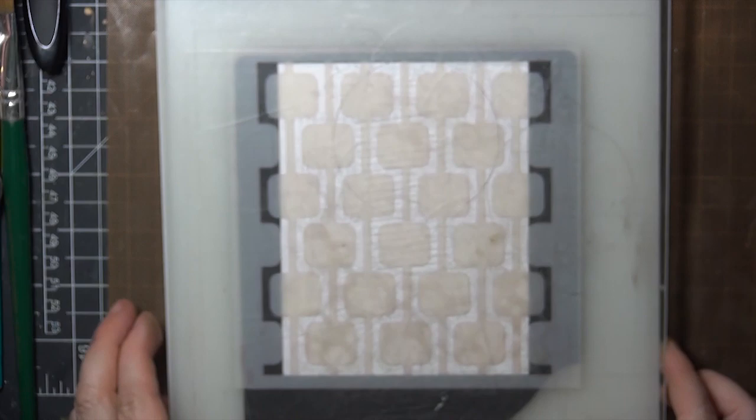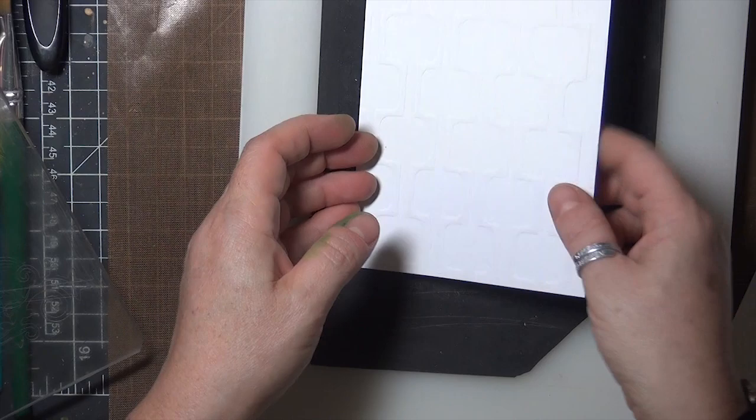My machine allows me to adjust for different thicknesses, but you may need to shim or adjust your plates as needed. Just make sure the embossing pad, card, and stencil are in this order when you run your sandwich through.